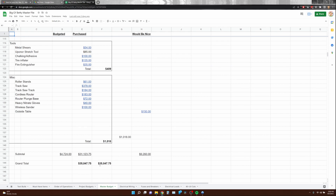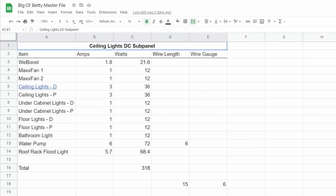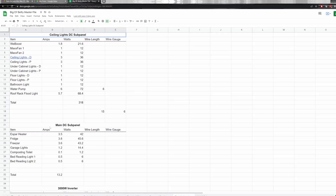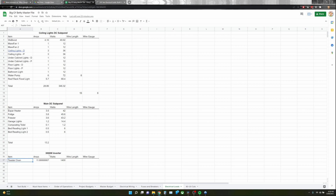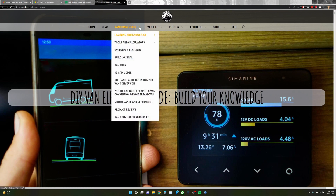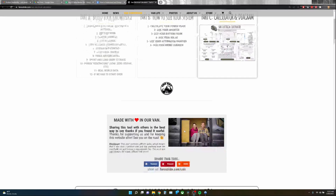Once you have a fairly detailed list of all the components you want or need in your build, you're going to want to sort out all the components that require power. Once you have a list of all your power consumption items — sometimes referred to as your loads — head over to the Far Out Ride website. Their website is probably the single most useful resource I've found on the internet for converting a van, with dozens of really detailed tutorials and some very unique calculators.